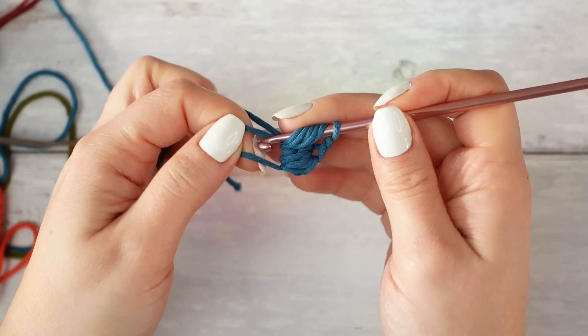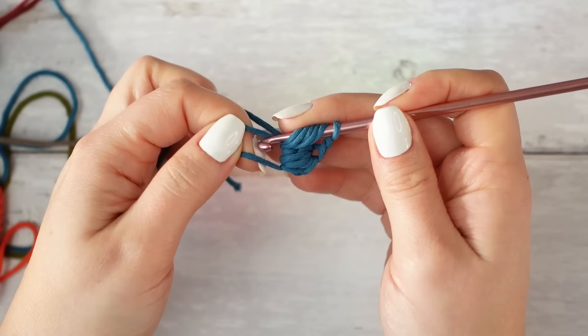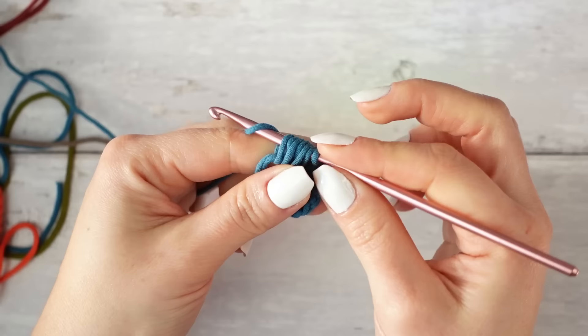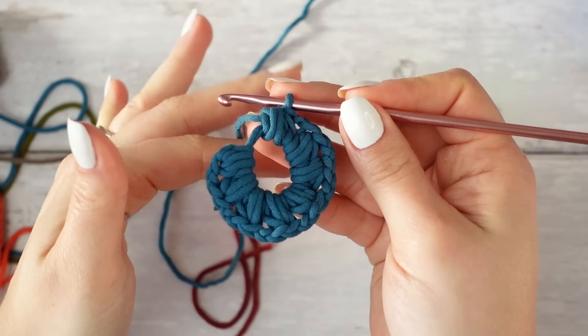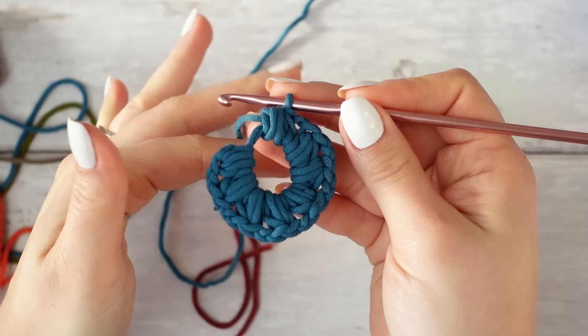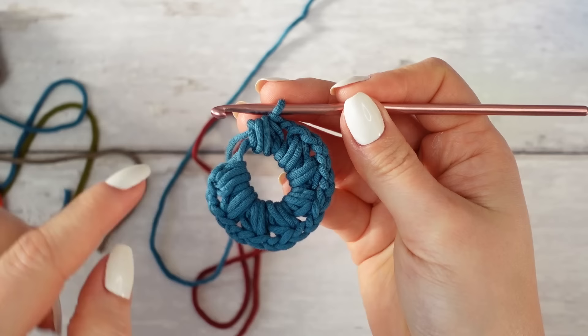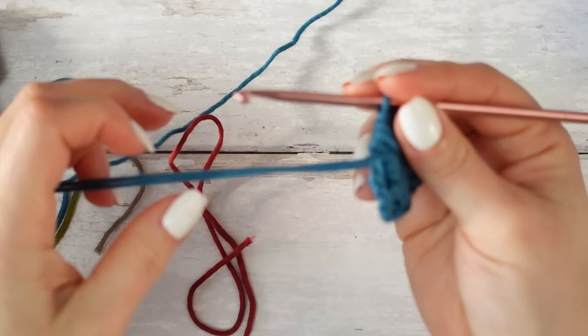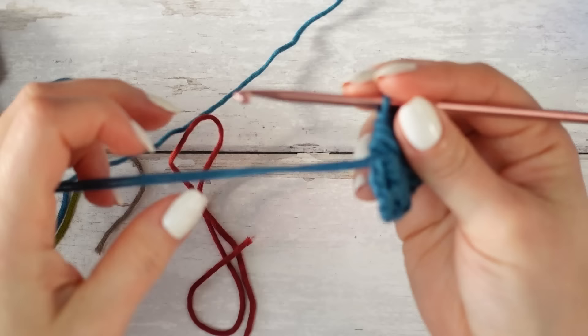Wrap the yarn around the hook, insert around the ring, pull up a loop, do that two more times, then yarn over and pull through all loops, and chain two. Keep repeating the same steps until you have eight petals in total for the flower. Once you have all eight puffed stitch petals, close the ring by pulling the end nice and tight.